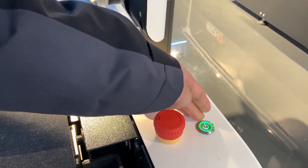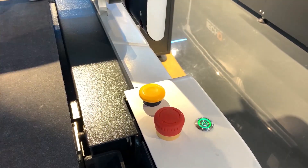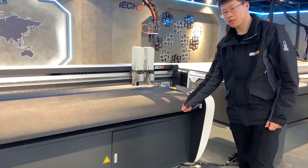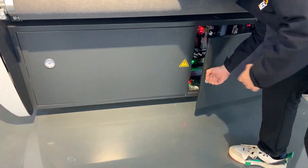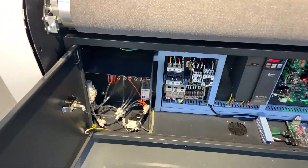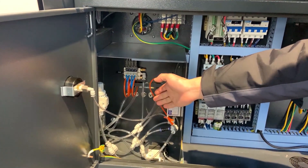This is the main switch to turn on or turn off the machine. This is the electric box. Here is the main air supply for this machine.